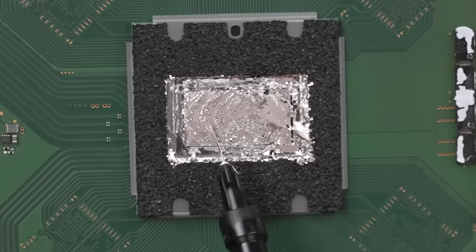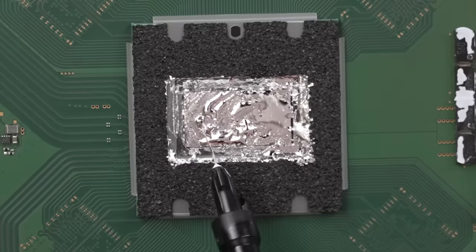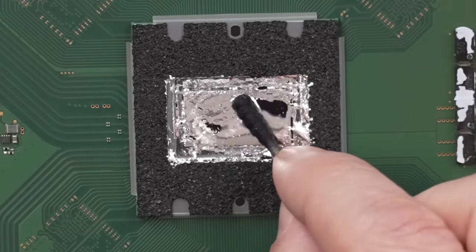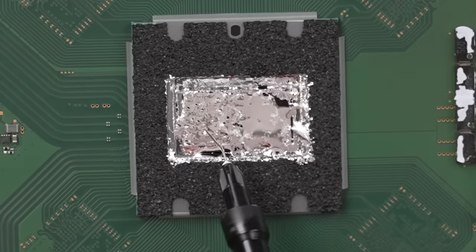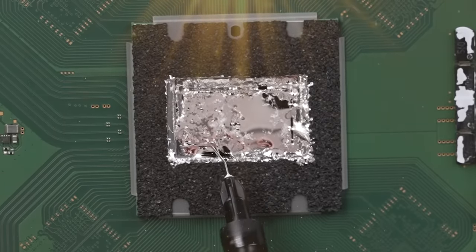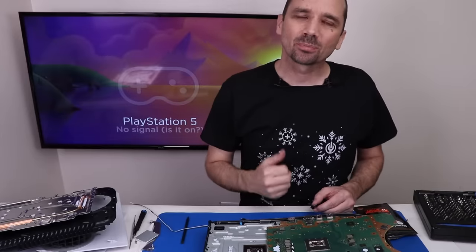Now let's add a little liquid metal over here, and a little extra just for good measure to make sure we have the perfect amount of liquid metal. Now let's put it back together and play our game and see if we can play it for more than 20 minutes. Actually the first time I tested it played for 45 minutes, then every time I played after that it got lower and lower, and the last time was only 18 minutes. So we'll see if it'll go past 45 minutes once we get this all back together.